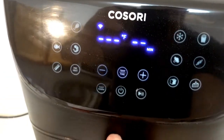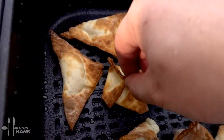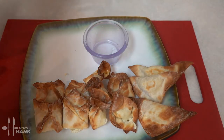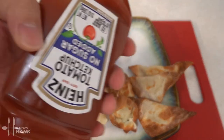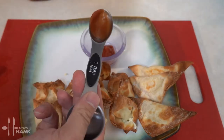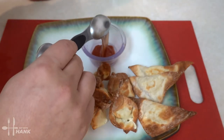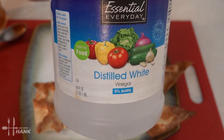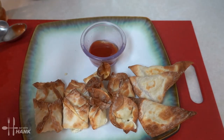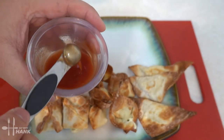After five minutes, take them out — looking good! For a dipping sauce, mix together one tablespoon of ketchup, one tablespoon of honey, and a quarter teaspoon of distilled vinegar. Stir it all together — it's a quick and simple sweet and sour sauce.